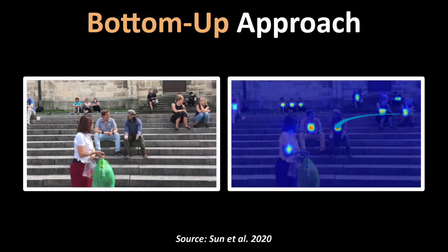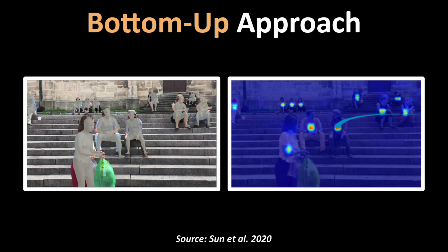For each pixel of a body part detected in the image, it tries to assign a point indicating the center of the body. This makes it easier to separate out multiple occluded people using their center points, even if they are highly overlapping.